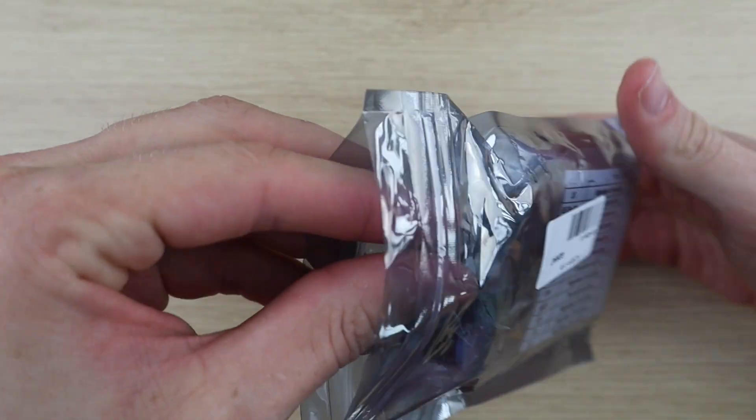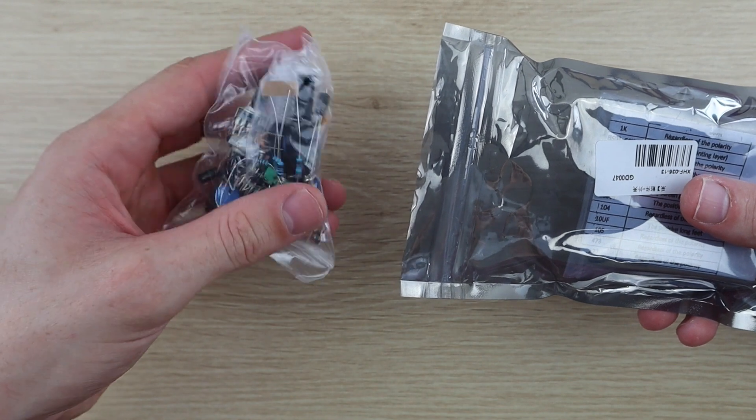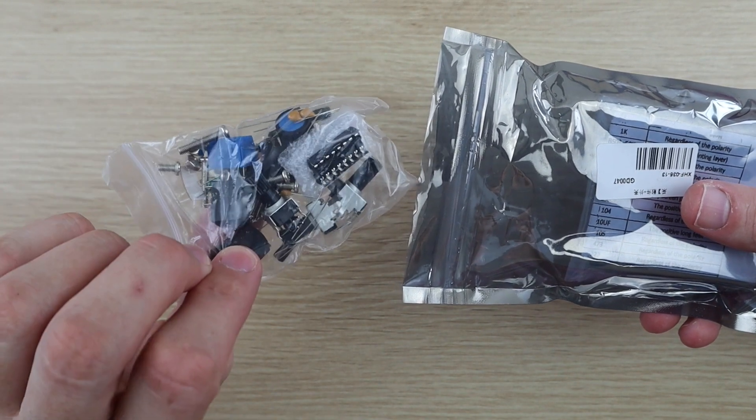This kit comes complete with the PCB, components, and the acrylic case, and it's reasonably cheap — I think this one is about $7.